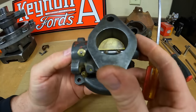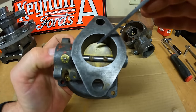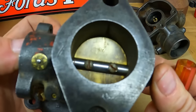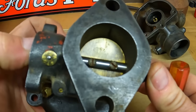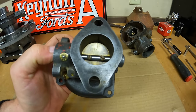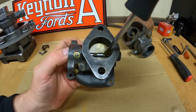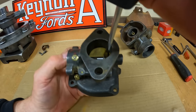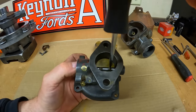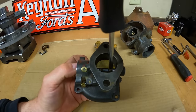Next up, throttle plate and shaft. I want to point something out particular to Farmall M carburetors — right off the end of this screwdriver, look in that area, there's a number 12 stamped in the plate. When you put the throttle plate in, you want that 12 to be facing up — that's just a little landmark identifier. We've got two slotted head screws that go through the throttle shaft and hold the throttle plate in place.